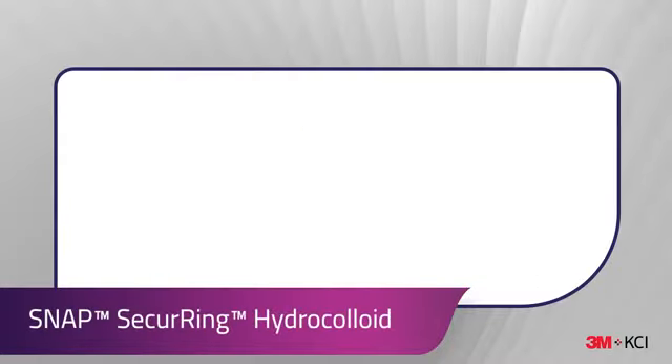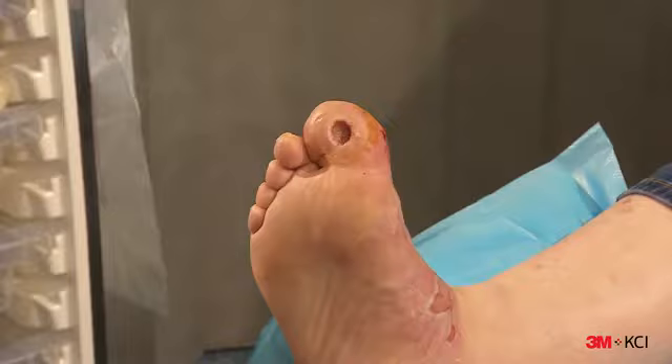For this application, the Snap Securing Hydrocolloid was utilised to help create a seal on a challenging body contour. Before applying the Snap Securing Hydrocolloid, be sure the skin is clean and dry.